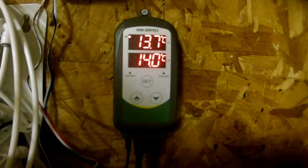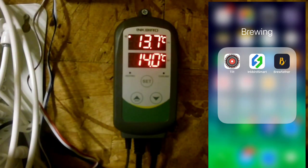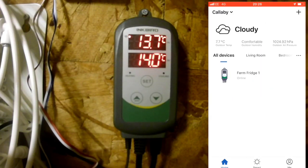There you go — hopefully you can see that. That's the Inkbird in the shed just working completely normally. To get onto the app, literally just open it up — it's the one called Inkbird Smart. I've renamed mine Ferm Fridge 1. I bought another one, so I'll be able to connect that to the other ferm fridge I've got in the shed as Ferm Fridge 2.